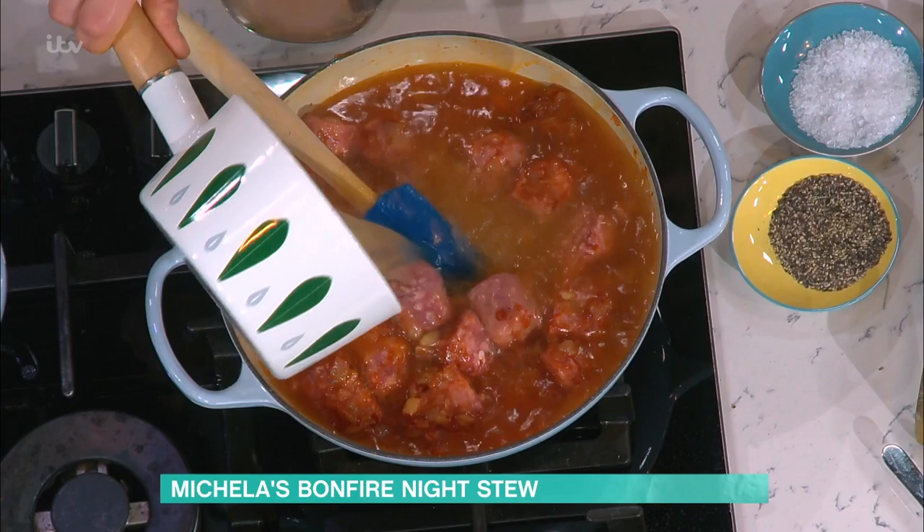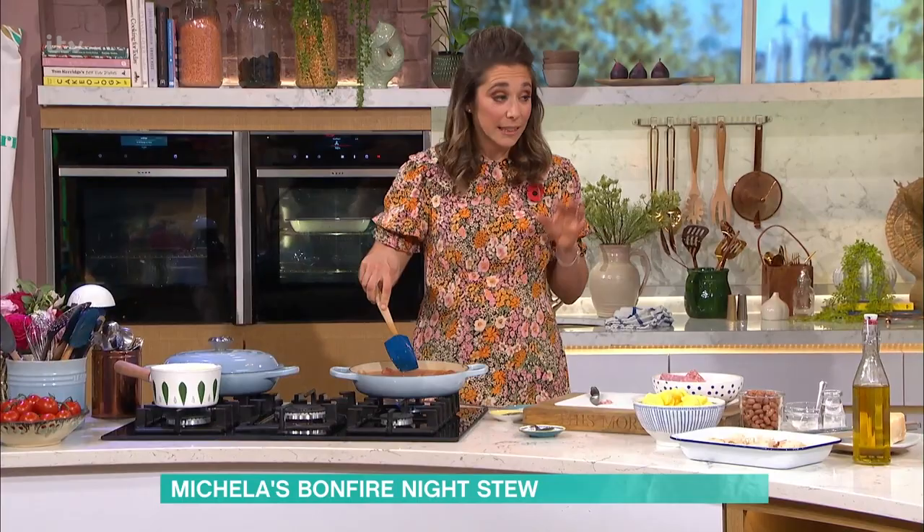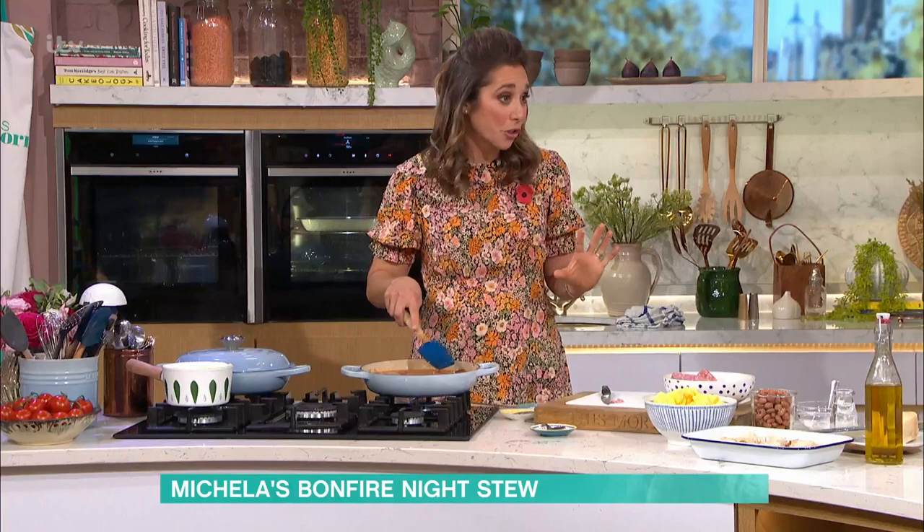So into that I've got some stock — I've used chicken, but keeping it simple at home, 800ml of hot water and a crumbled stock cube would do the job as well.